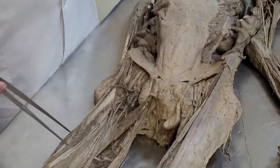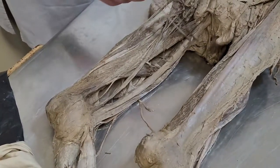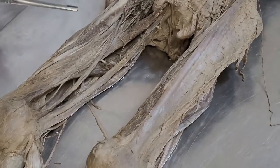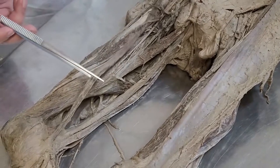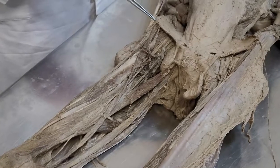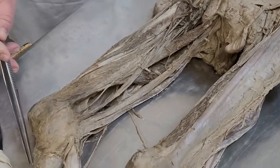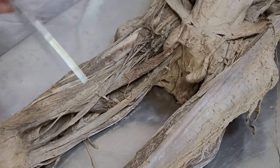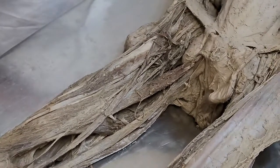Now muscles of the thigh. Muscles of the thigh consist of anterior group, medial group, and posterior group. Anterior group consists of musculus sartorius. This muscle starts from spina iliaca anterior superior and attaches to the medial condyle of tibia and tuberositas tibia. Function: flexion in hip joint, flexion in knee joint, and supination.